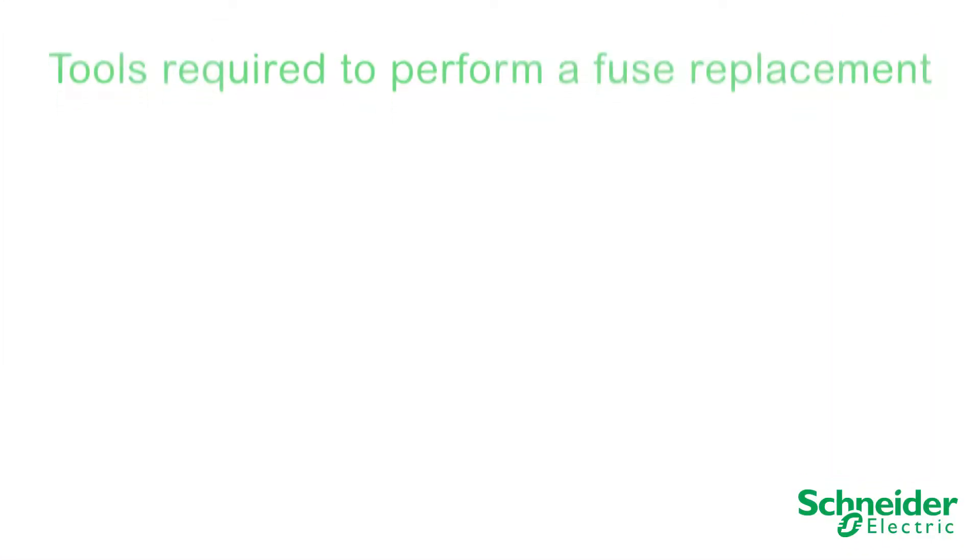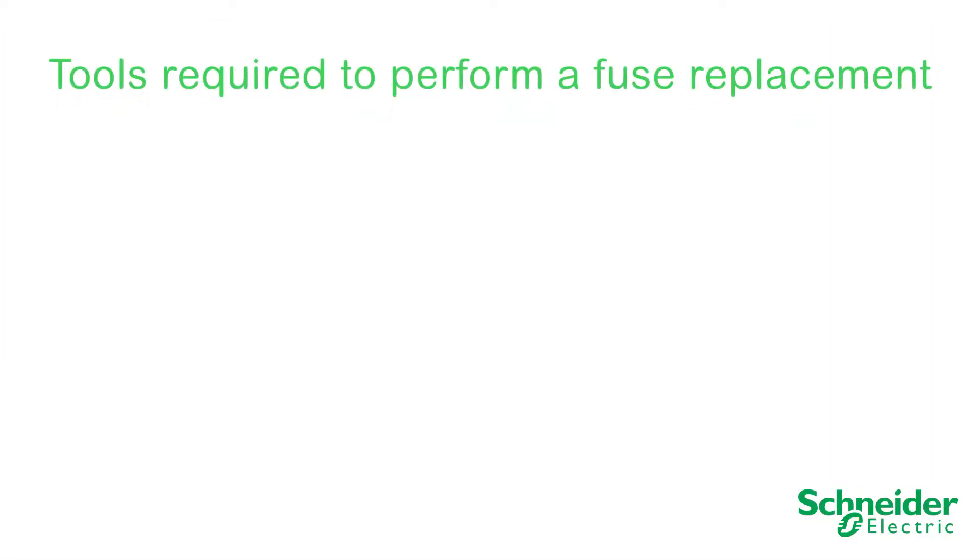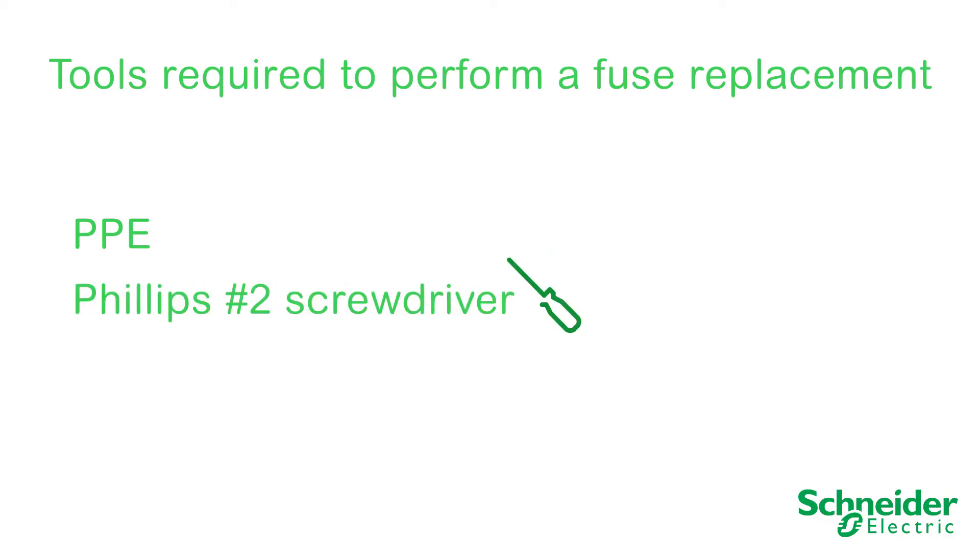The following tools will be required to perform a fuse replacement: PPE, a Phillips number 2 screwdriver, a T30 driver, and a torque driver.